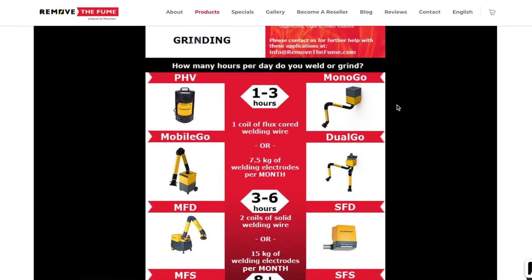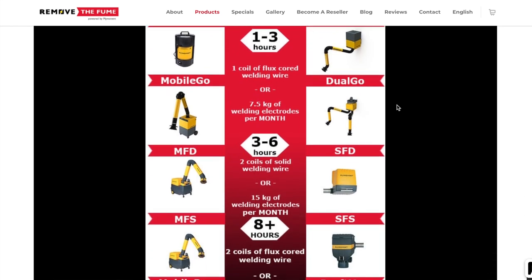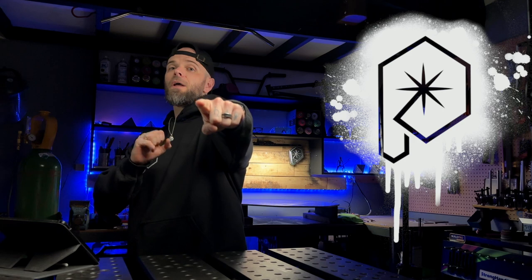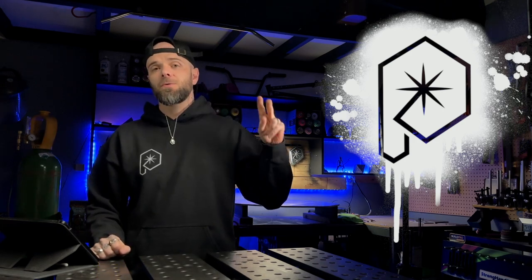They have a ton of different options you can check out on their website — they might have different things that would be a better fit for your shop or setup. Do a random act of kindness for a stranger today. My name is Dusty. Phil and Joe, we will talk soon. Peace.